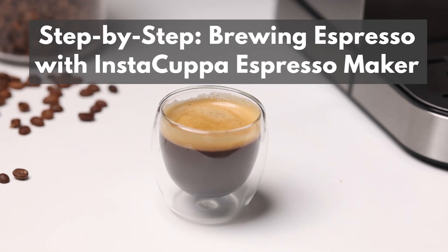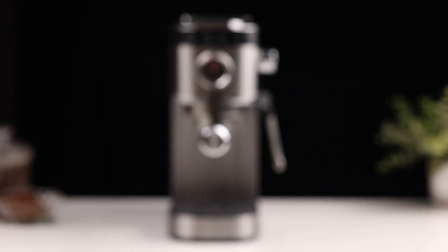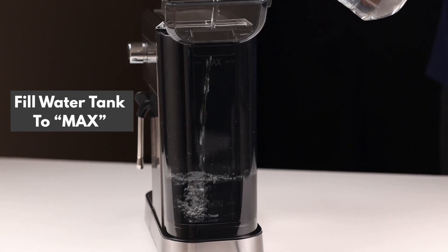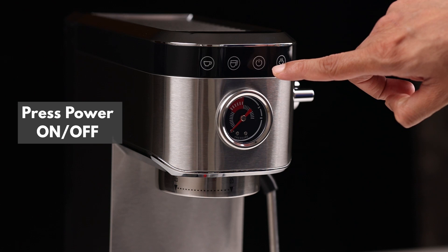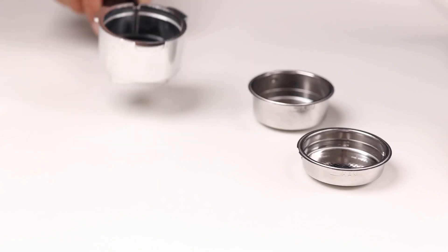Welcome to your step-by-step guide on how to brew the perfect espresso with your InstaCuppa Espresso Maker. Start by filling the water tank to its maximum capacity. Next, press the power button to turn on your InstaCuppa Espresso Maker.